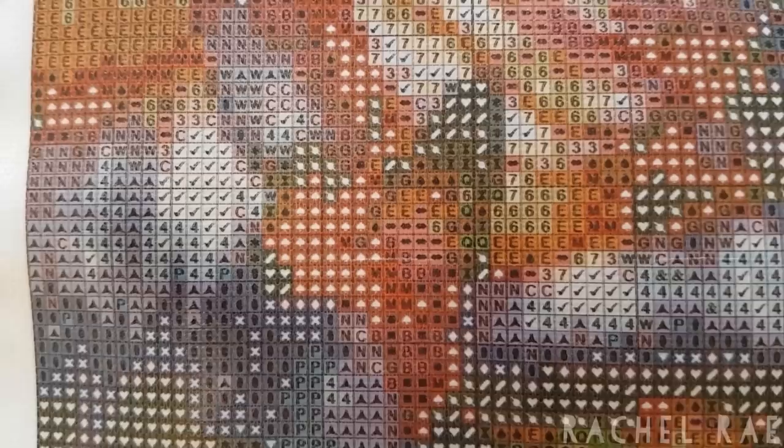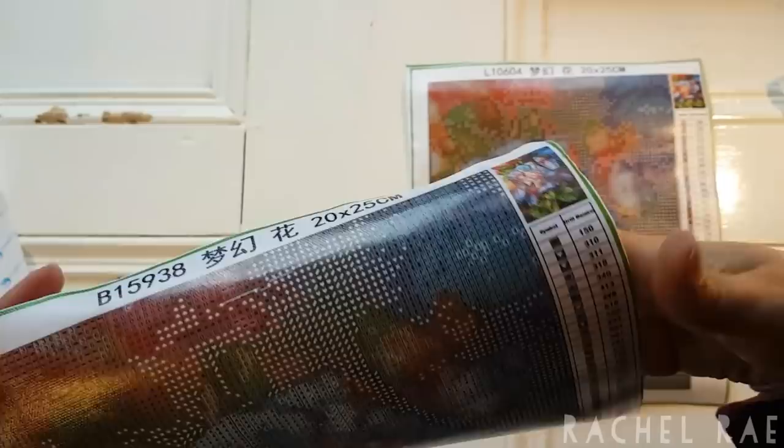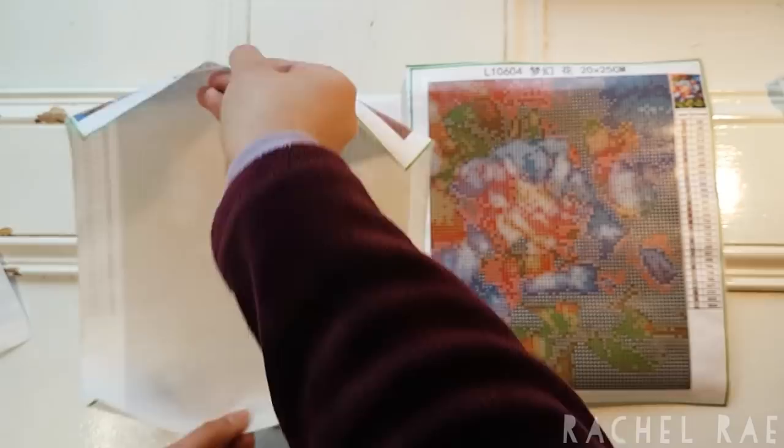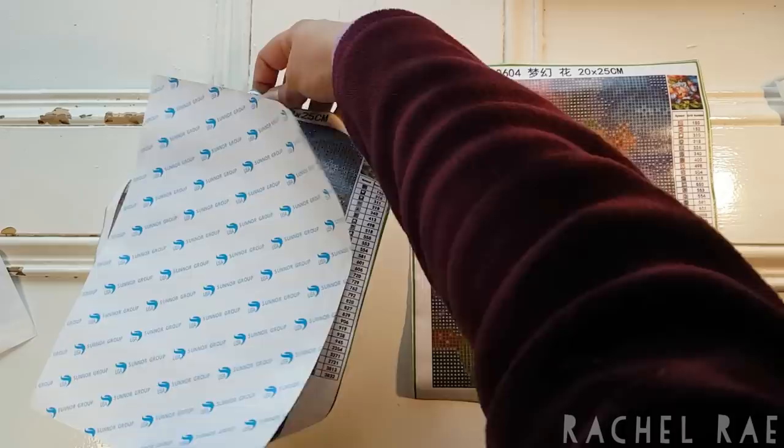Let's have a close look at the symbols. A little bit blurry, especially the fours over there, but it's still legible. I think it'll be fine — it's a small painting, it's not that difficult. I'm going to roughly put this down on top just enough to pick it up and then move it to the side for a moment.